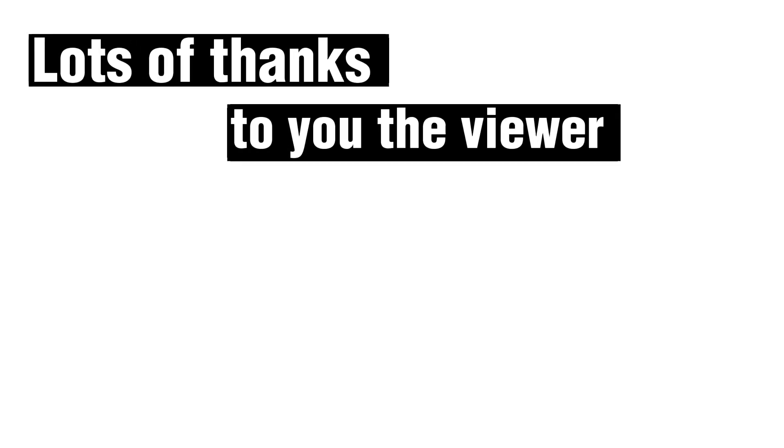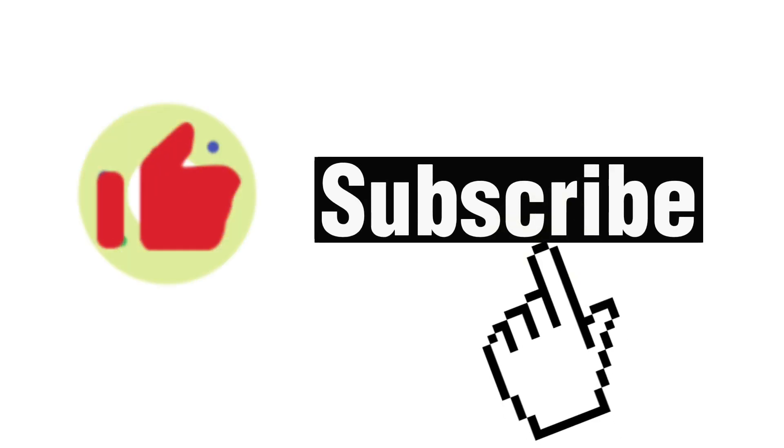Much appreciation. Lots of thanks to you the viewer who watched this video till the end — it means a lot to me. If you found the information in this video helpful, like the video and consider subscribing. Thank you so much for watching.